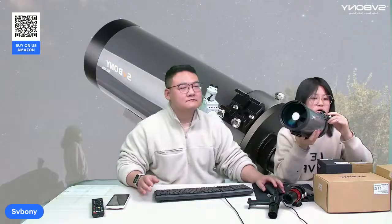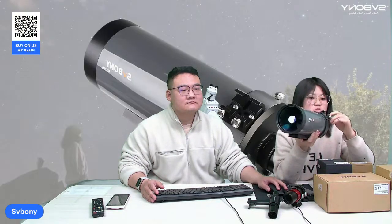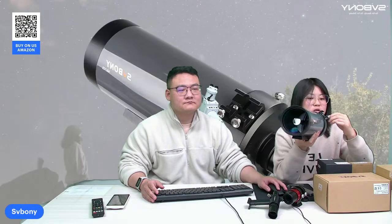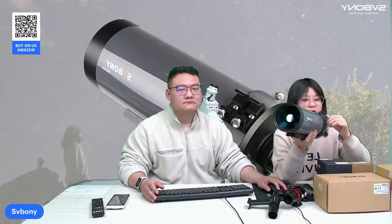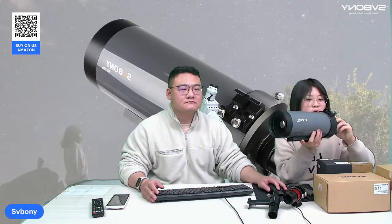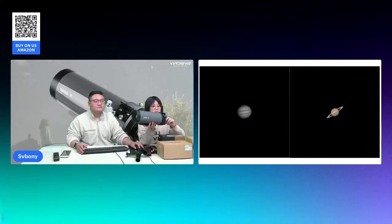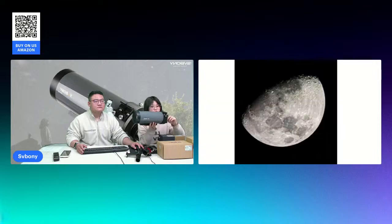Let's kick things off with the MP105's design. With a 105 mm aperture and 1365 mm focal length, this compact telescope weighs just 2.1 kg, ideal for stargazing on the go. Whether you are a newbie or a pro, the MP105 delivers crisp, stunning views.